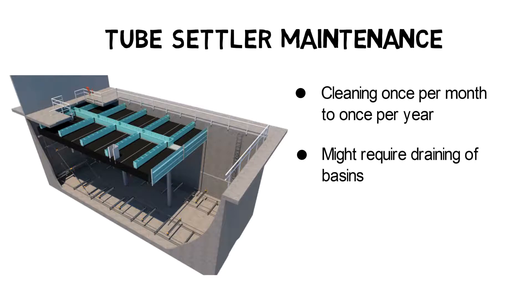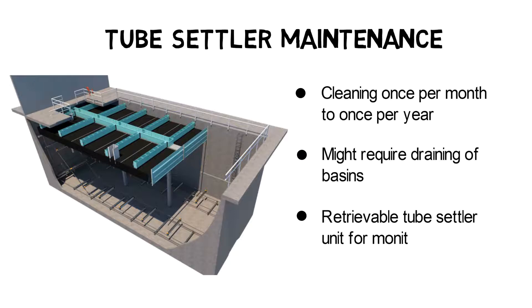Alternatively, tube settler basins can be equipped with a single retrievable tube settler block, which allows inspection of sludge accumulation during operation and without basin dewatering.